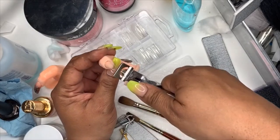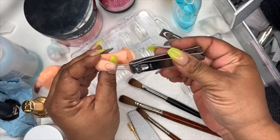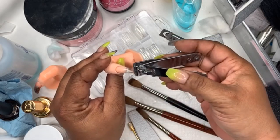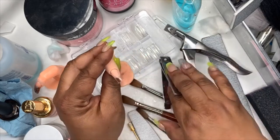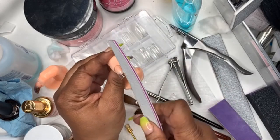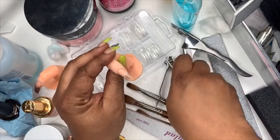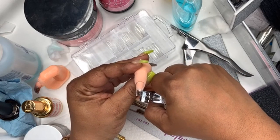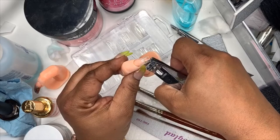I'm just going to do a basic square. We're gonna cut that down — I want to make it not too long because everybody doesn't wear them long. That looks like a pretty good length. Now we're going to take the rough side, the 100 side — remember going down is rougher — and just file. If you want them a little smaller, take your clipper and take a little off the side.